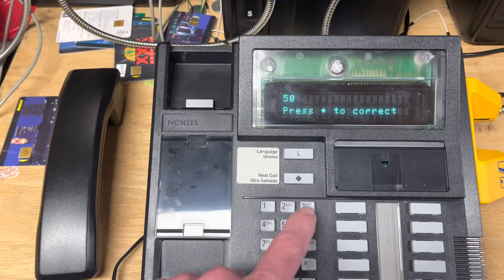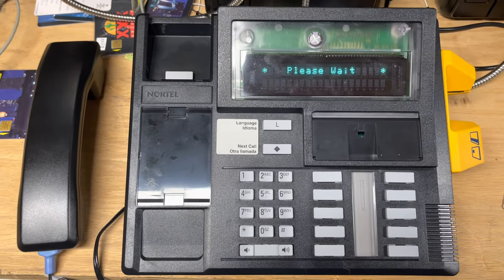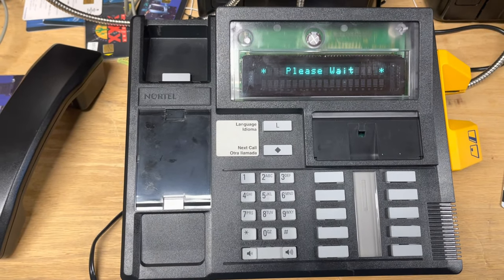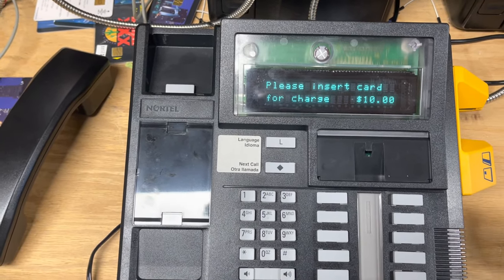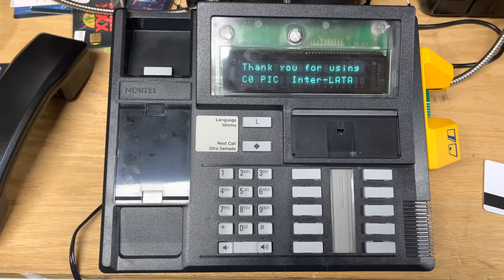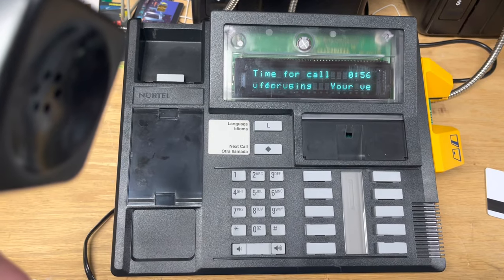I shouldn't have dialed a one. It's gonna call the manager and get a rating for this call to figure out how much it should cost. $10 — wow, it's expensive. So I'm gonna use a chip card for this because I don't want to put $10 on my credit card. This is just a milliwatt line and so we can hear that it works.